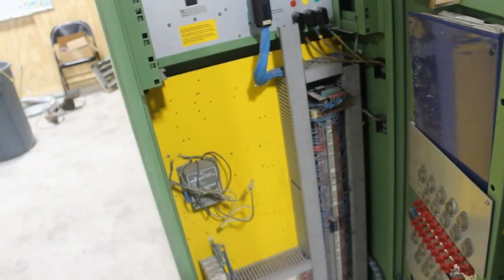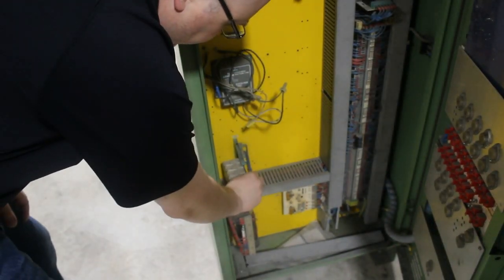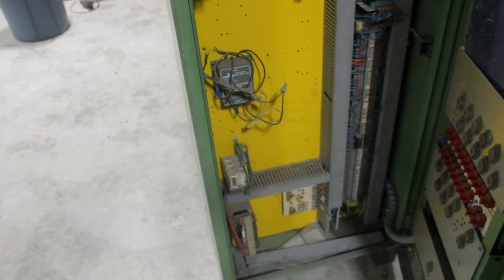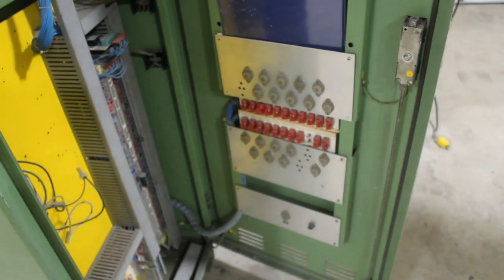I'll go ahead and bring you around. Here's the inside of the control panel. When we got it, this board here was not inserted all the way. The machine was running when we got it — I don't know if that came out during shipping or if it was never plugged in. I need to try to contact the seller and find out what that is and if it needs to be connected.